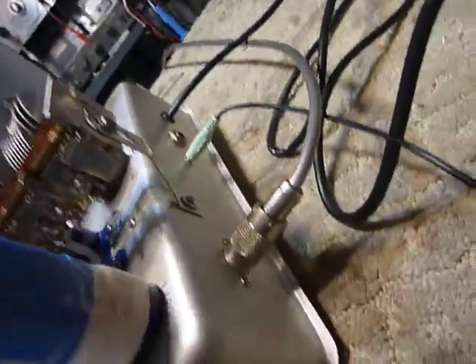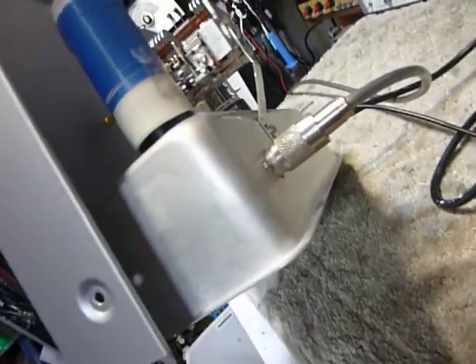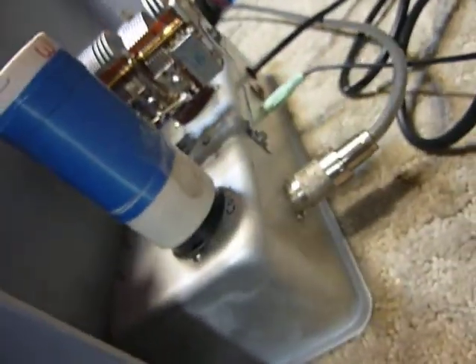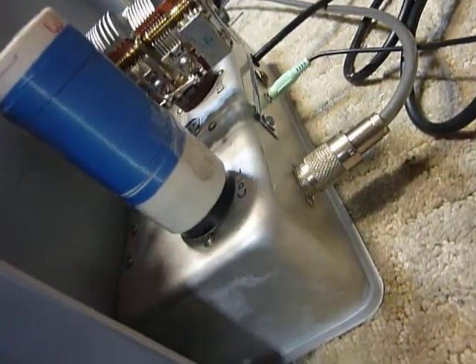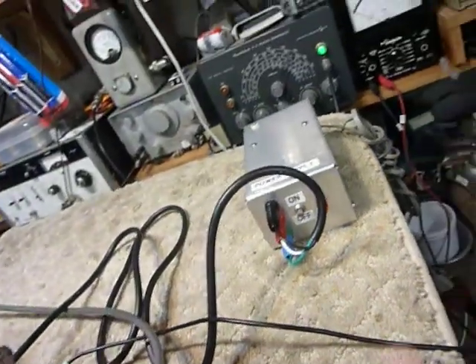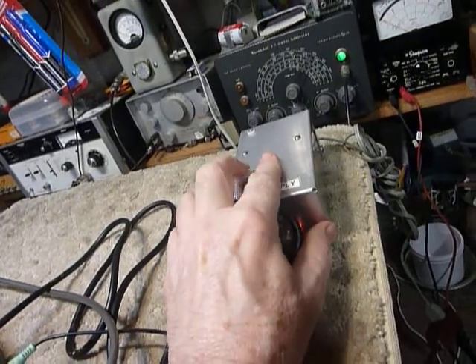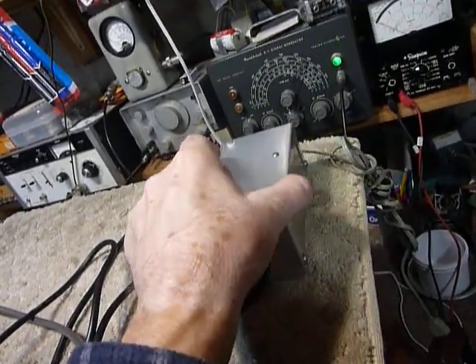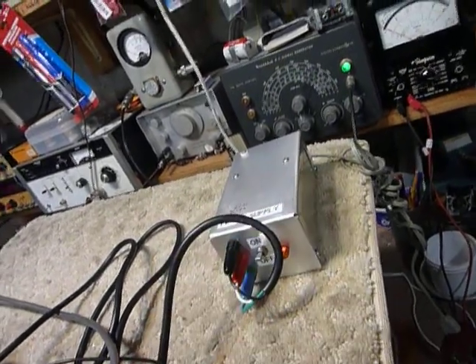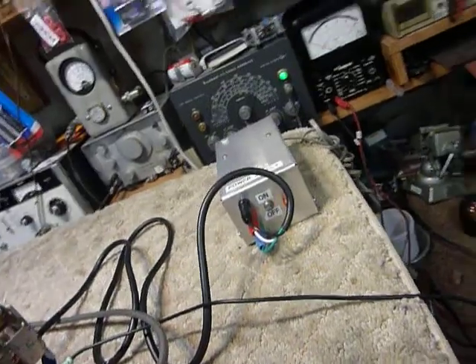There's my 6SN7 tube, using a standard SO-239 connector. My chassis is an aluminum bread pan I got from Goodwill Industries for 99 cents. This is a little general-purpose power supply that I used to run a lot of rigs — I put resistors in and got it cut down to 90 volts, and 6.3 volts for the filament of course.